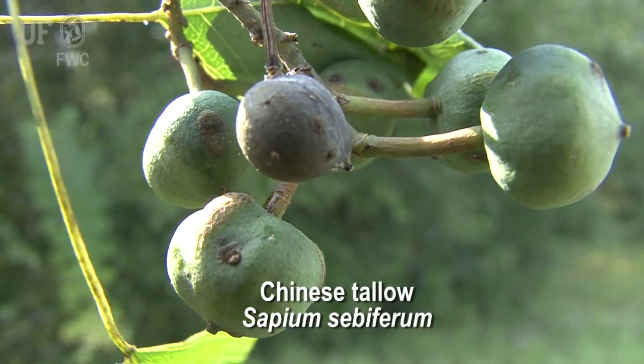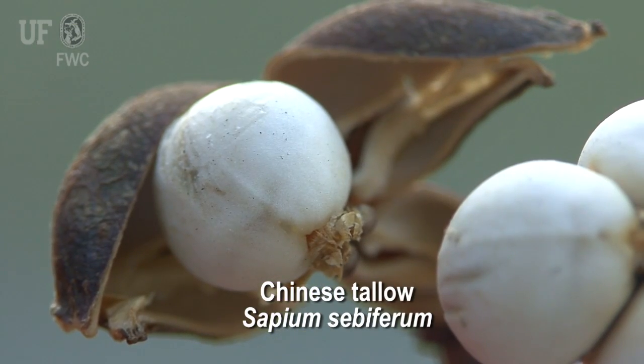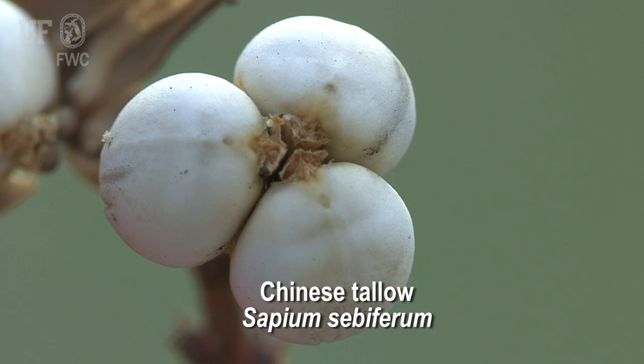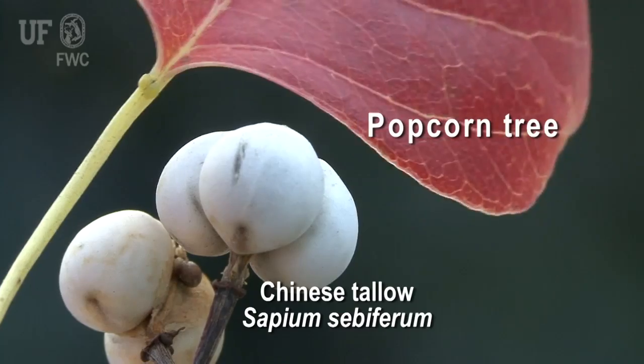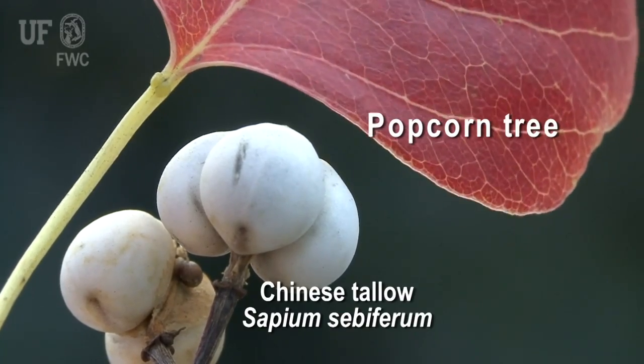The fruit is a small capsule that, when mature, turns brown and splits open to reveal three dull white seeds. The fruits ripen from August to November. These seeds remain attached and give the tree another common name: popcorn tree.